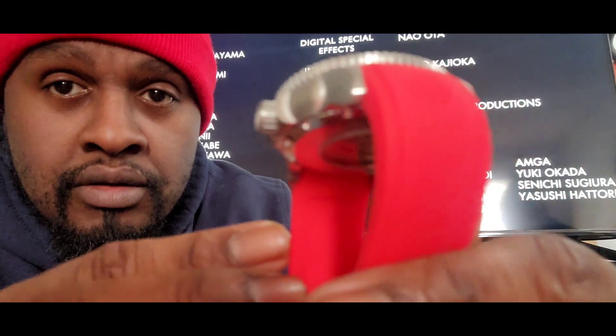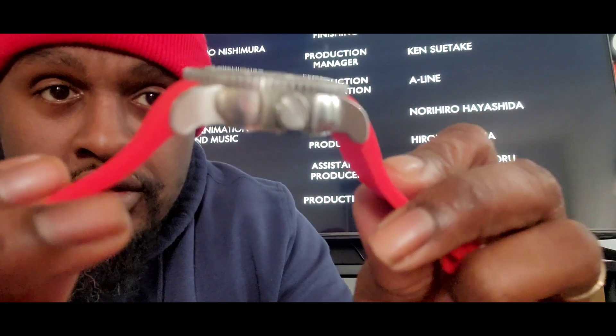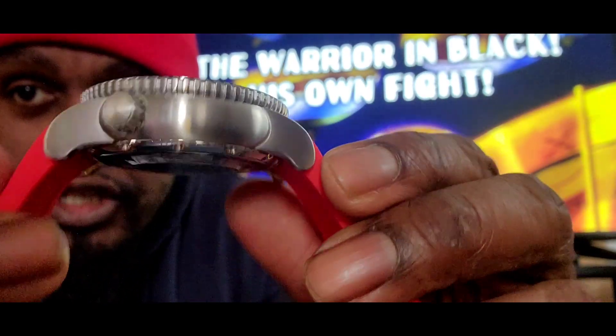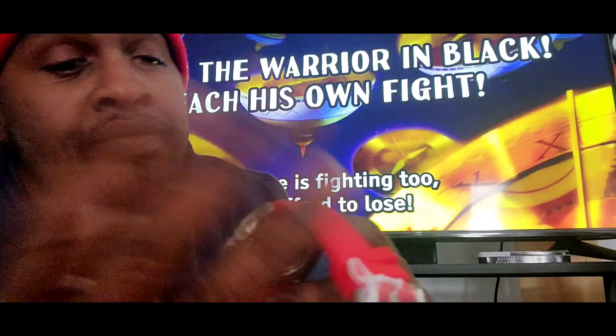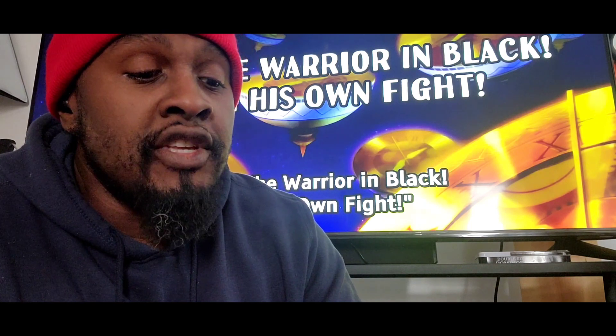That rubber is dynamic. I do like the finishing on this. That's brushed, polished in certain areas. And one thing about Deep Blue — what I've seen on other people's channels, when they did their reviews — the loom is amazing. We'll do an overall review of this. This is my first time. This is a Christmas gift, and I just wanted to open it up and show you guys early.